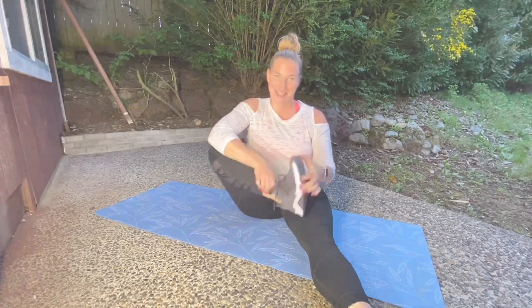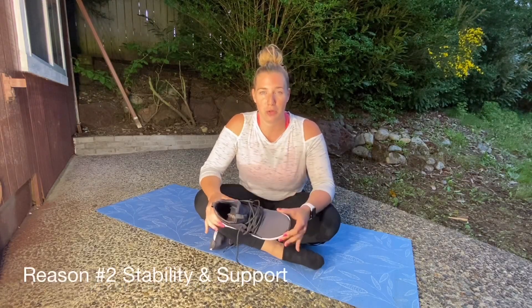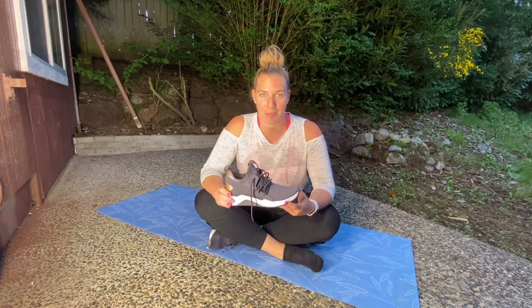Welcome back to my channel! Today I'm going to be talking about my brand new tennis shoes — the Reebok Dance Kicks. Three things I really love about the shoe: number one, it's super comfortable; number two, it has great stability and support; and number three, it's adorable. Talking about comfort — this is my second pair.